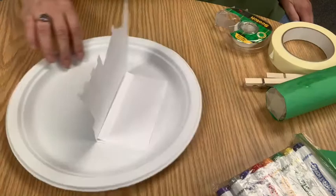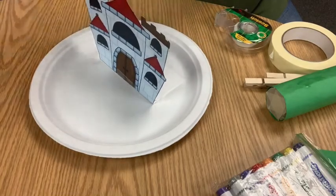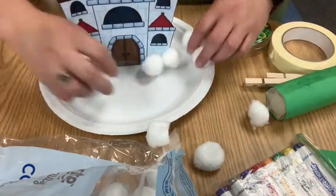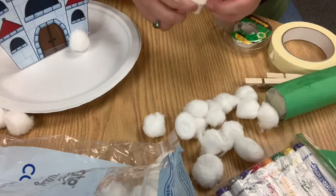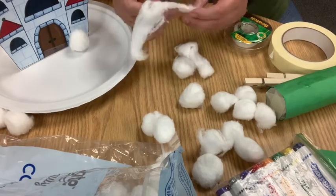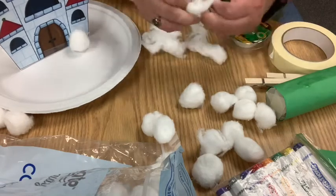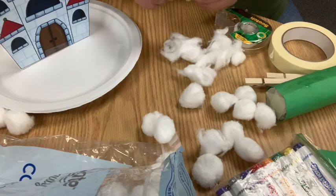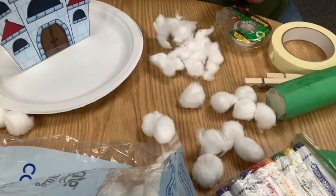This is where our cotton balls come in — we're going to make the cloud the giant lives on. You can just plop them on, but what I like to do is unravel and fluff them up first. These Equate ones from Walmart actually unroll nicely. I really want to make it look fluffy, so before I put glue on anything I'm going to fluff all of these up — you can just tear them apart too.